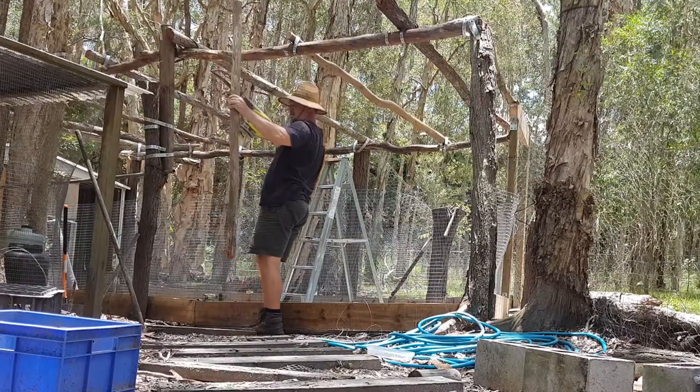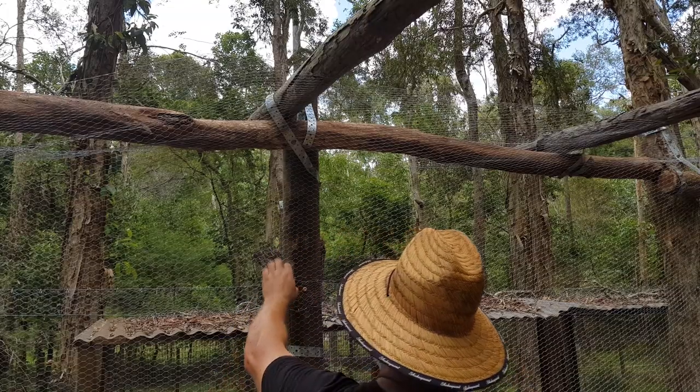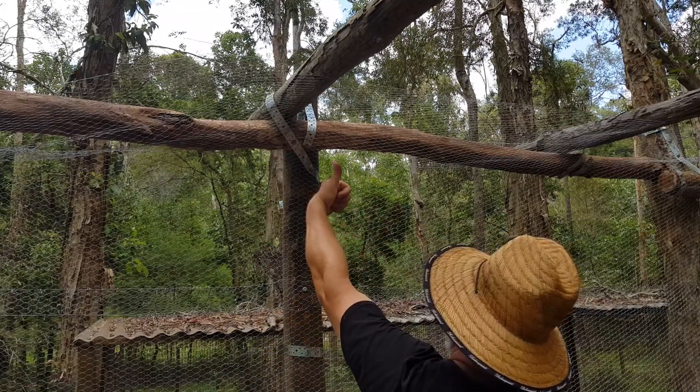But what I really wanted to show with this video and this chicken run build was that you can have limited building experience, you can be really bodgy like me, and still be able to build a structure good enough to keep your hens safe.